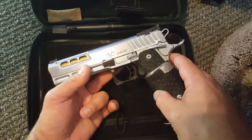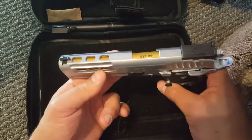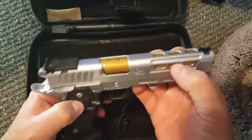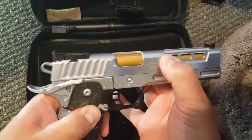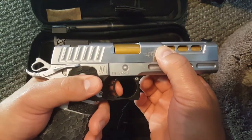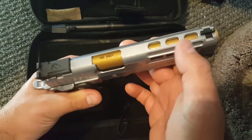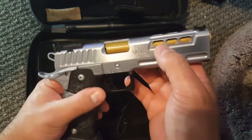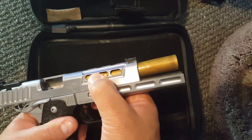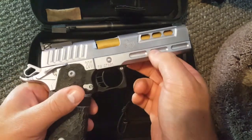On to some of the features of the pistol: it comes with a gold-coated barrel — I believe that is a TI coating — which is pretty awesome if you like that color. It's supposed to add to reliability; it creates a harder coating on the outside of the barrel. This is also a bull-barrel pistol, which keeps the weight out on the front end of the gun and keeps it from lifting while shooting.